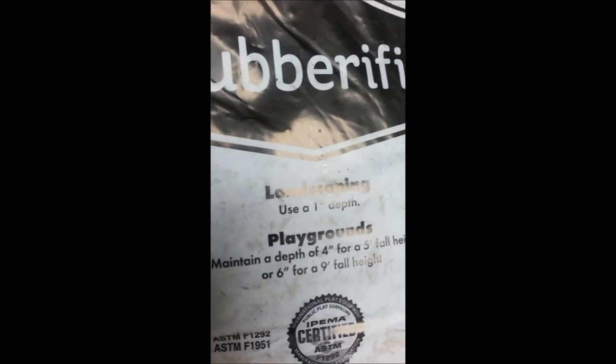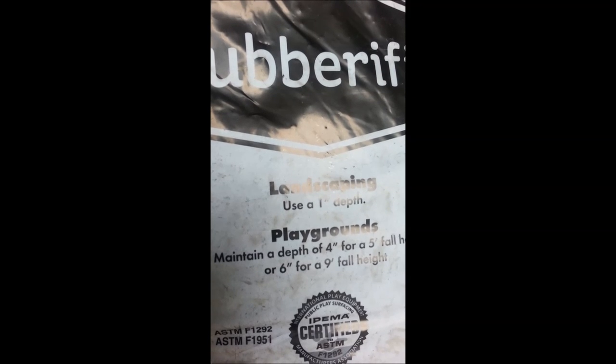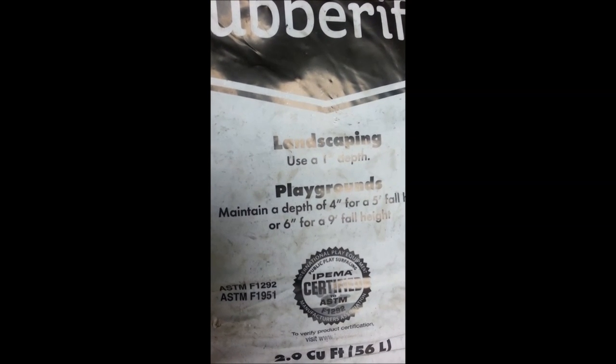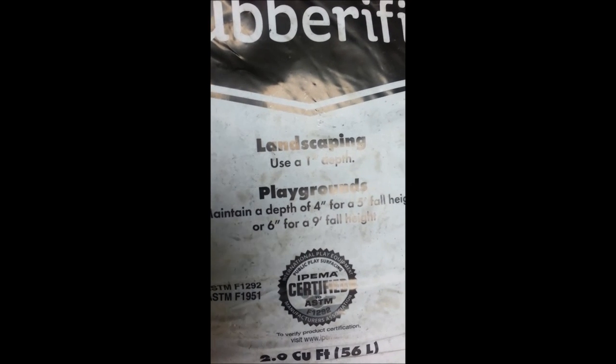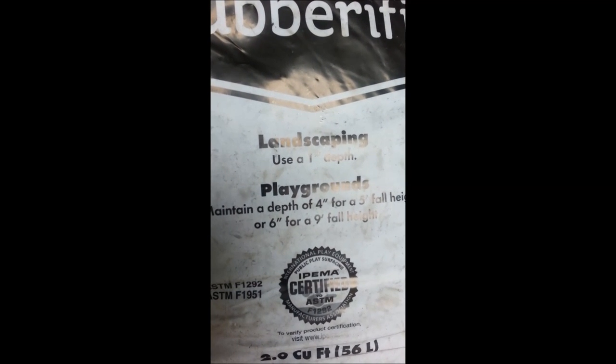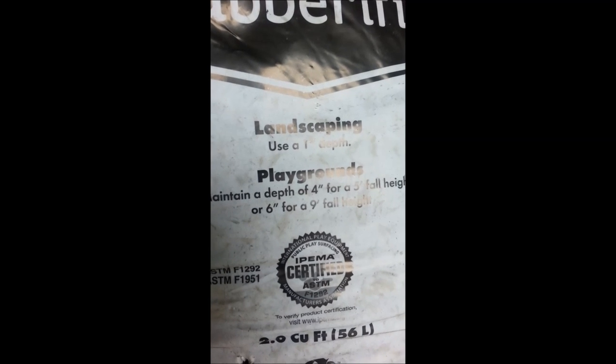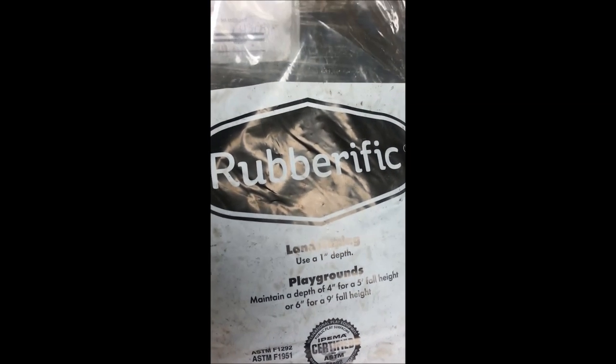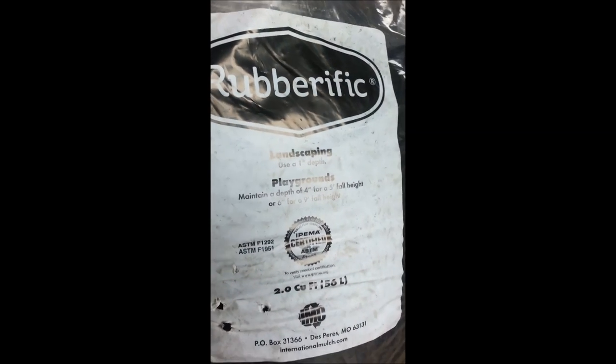Just give you a close-up of the bag - it says for landscape use at a one inch depth. If you're going to use this in a playground, you want to maintain four inches for a five foot height fall, or six inches for a nine foot height fall. Again, this is International Mulch Company, the Rubberific brand.